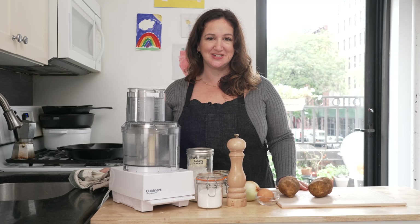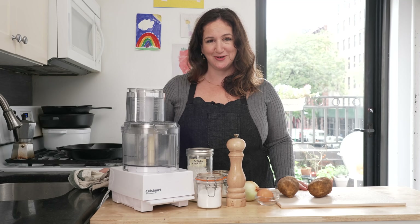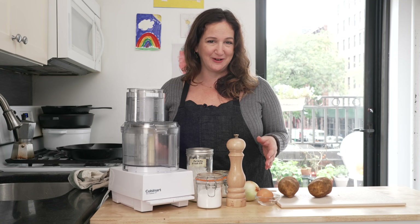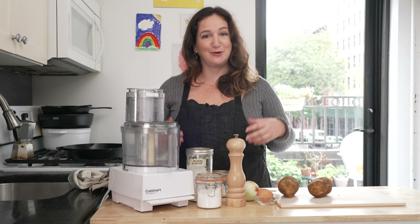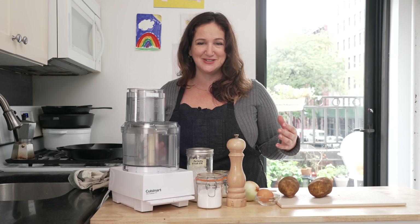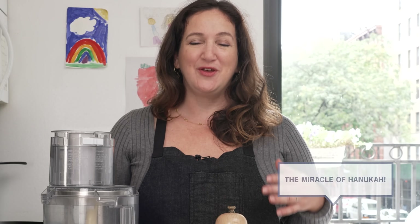Welcome back to The Smitten Kitchen. Today we're making potato pancakes, or latkes. These are a traditional fried pancake that are often made in Jewish cuisine over Hanukkah. But I would like to make the argument that fried potato pancakes that are golden and crisp and salty are amazing all times of the year. The only rule for Hanukkah food is that food should be fried in oil, to commemorate the oil that lasted in the synagogue that was supposed to last one night but lasted eight.